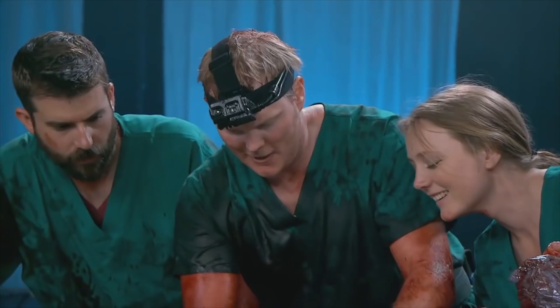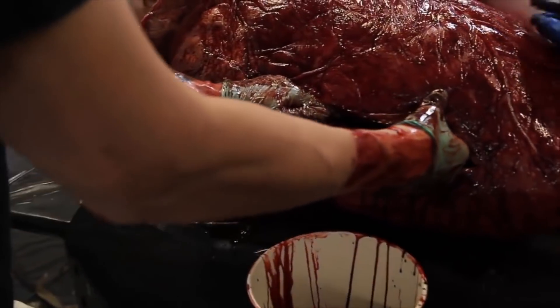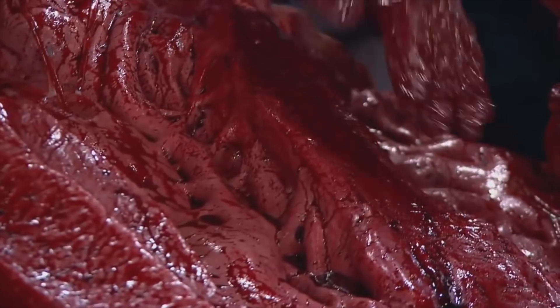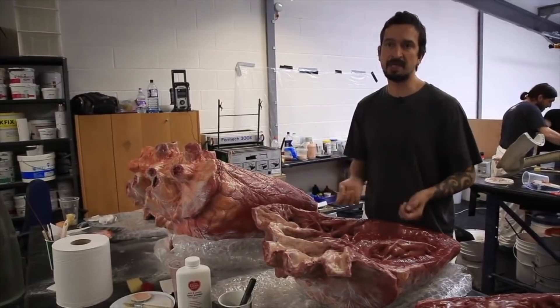There's going to be some blood here. Look at that. When it's on set, we'll cover it with some blood and put a few blood clots in there, maybe, and a bit of slime. Just creating the illusion of a realistic heart and all the fluids that would come with that.